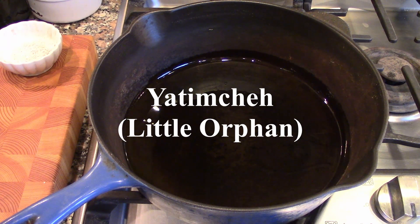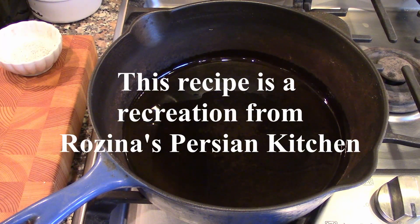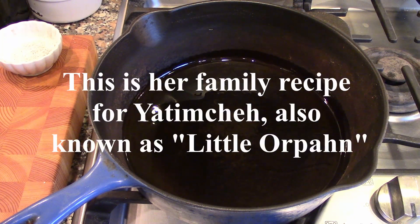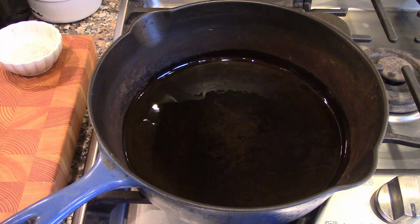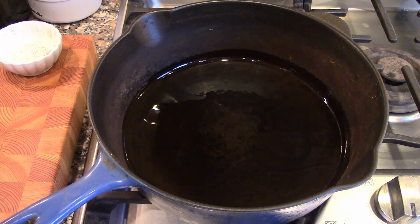Hello there. Today we are making a recreation of a dish from one of my fellow bloggers. Her name is Rosina. Her blog is Rosina's Persian Kitchen and she also has a YouTube channel. So we are making an Iranian dish. Rosina is Iranian, currently living in Scotland with her husband, and we communicate and have a pretty good relationship about blogging and the like.